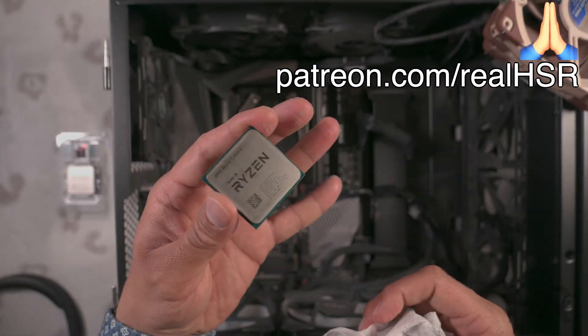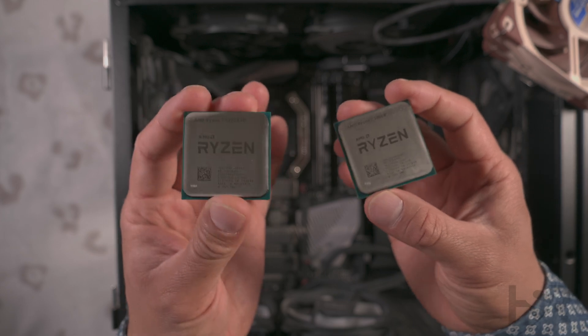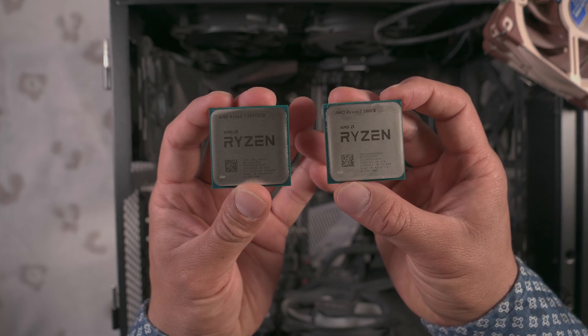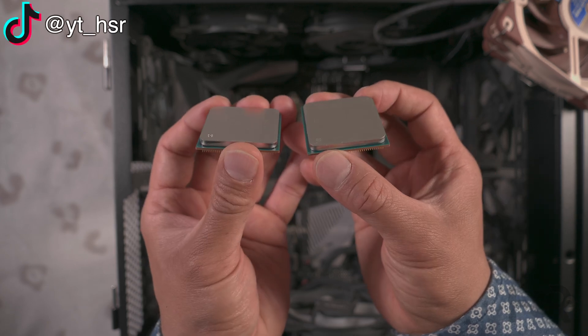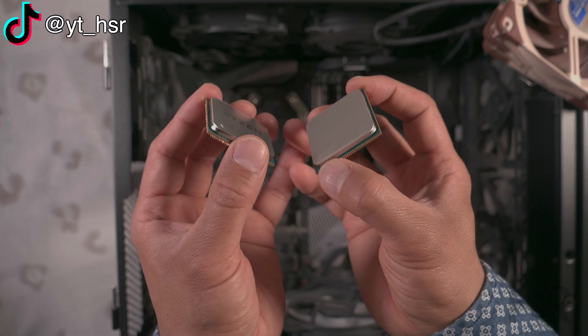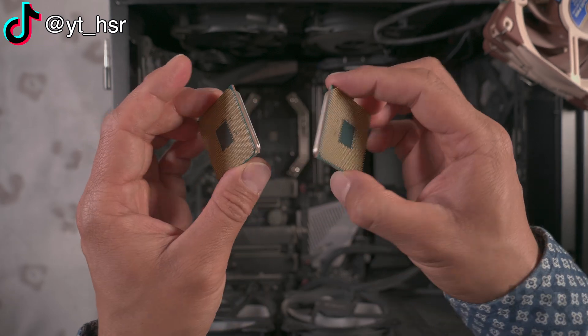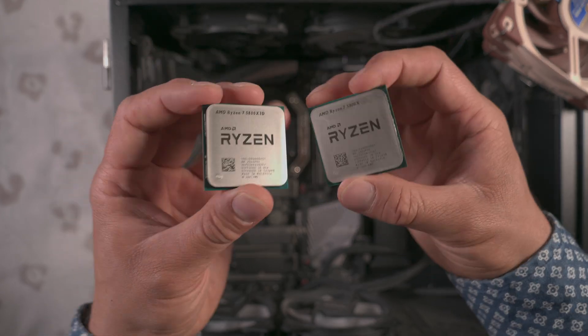Here it is nice and clean for you now. On the left is the Ryzen 7 5800X3D and on the right is the 5800X — they're identical, there's nothing to tell them apart other than the logo. They're the same thickness as well. What do you guys think? Let me know in the comments.